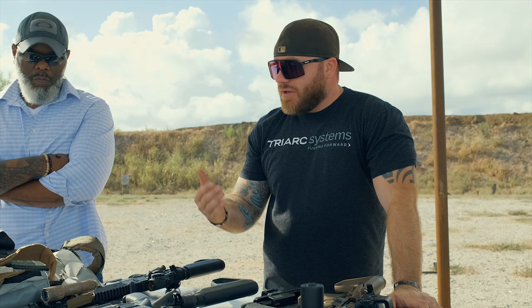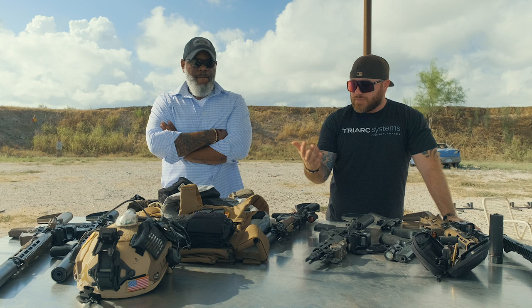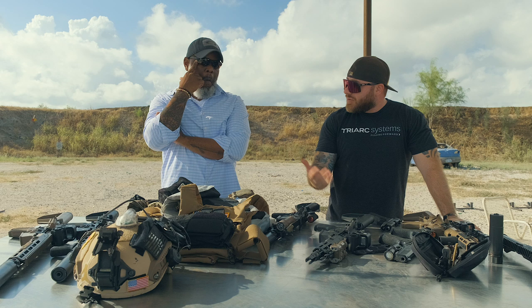Welcome to episode 11. We're here with Darren Houston again, and we're going to talk about a lot of the gear he uses through his law enforcement job and talk about some weapon systems.